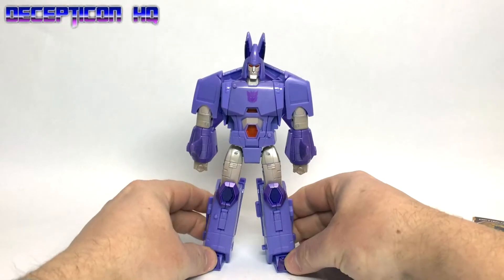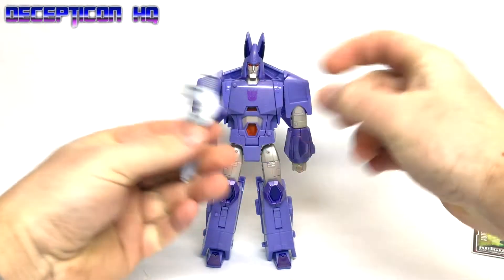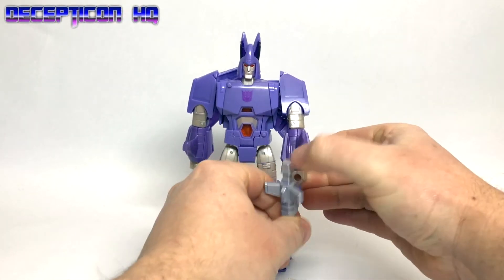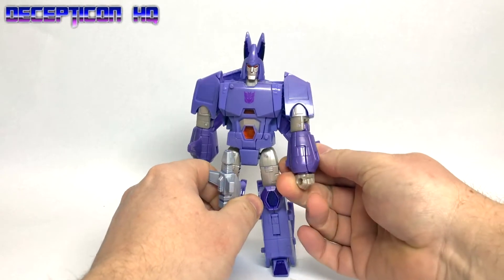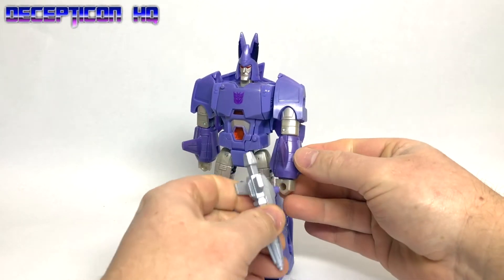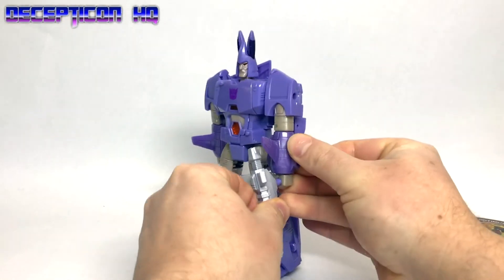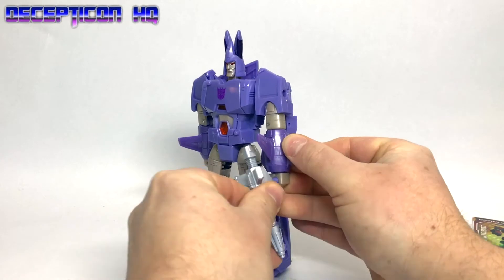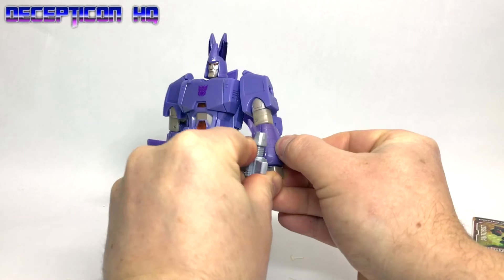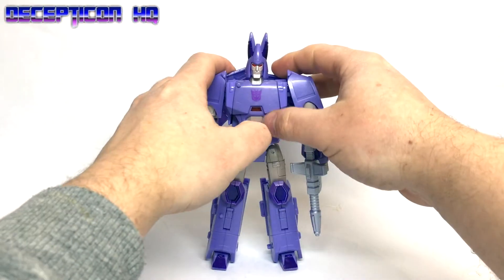So here we go. In this box you get your Cyclonus figure. He comes with a weapon — a very chunky weapon. Is that the correct way around? How the hell is he meant to hold this? We have G1 Prime issues here where the gun stock — my god this is tight — won't fit in the hull. I can't get it in the hull. I might have to do that off camera. There we go, that's done. That was a very tight fit there.